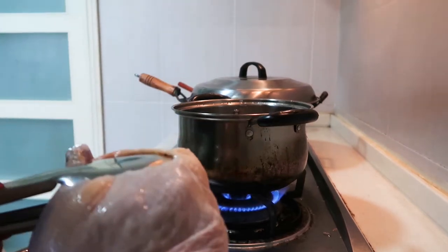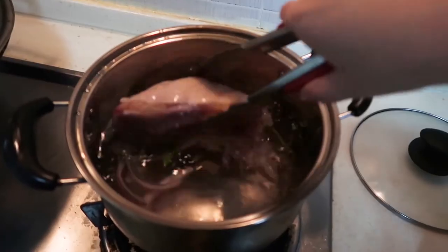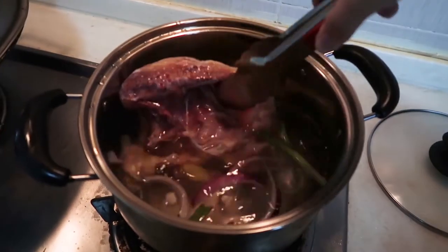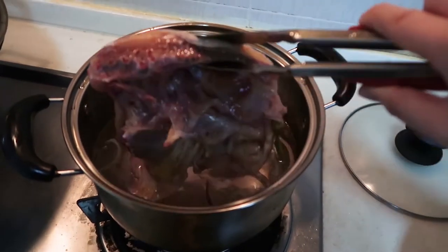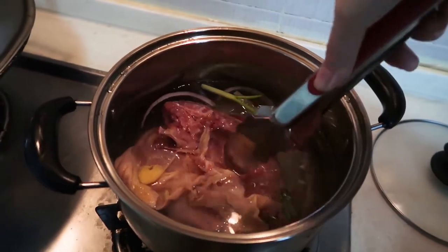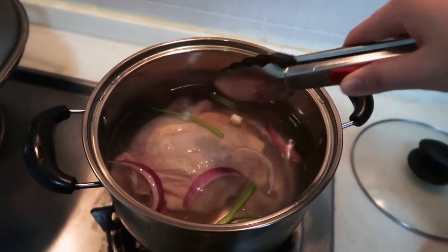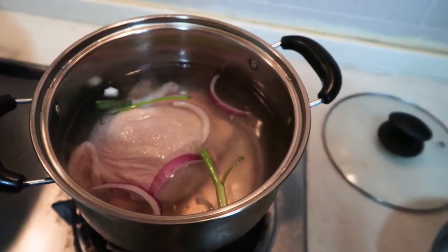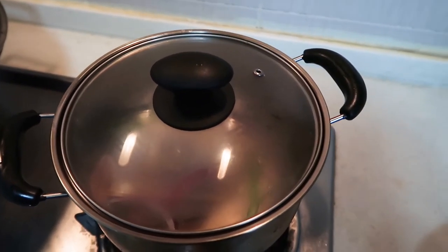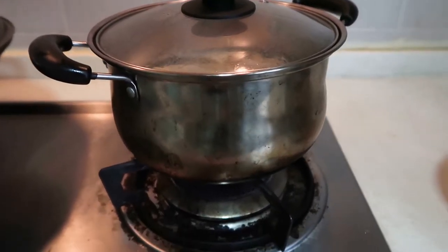So it's about to boil but not actually. Now I will start with the chicken — one, up, two, up, three, up. Yay! So I can just leave it here and wait like maybe 20 minutes. Remember to cook it at a low heat, the lowest fire.